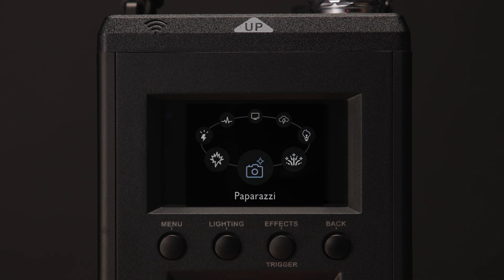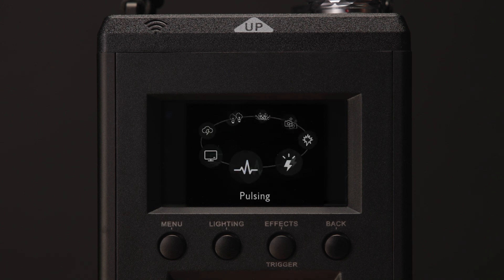Entering the effects mode, the 1200D Pro can utilize eight daylight balanced lighting effects like the 600D Pro, including paparazzi, fireworks, faulty bulb, lightning, TV, pulsing, strobe, and explosion.